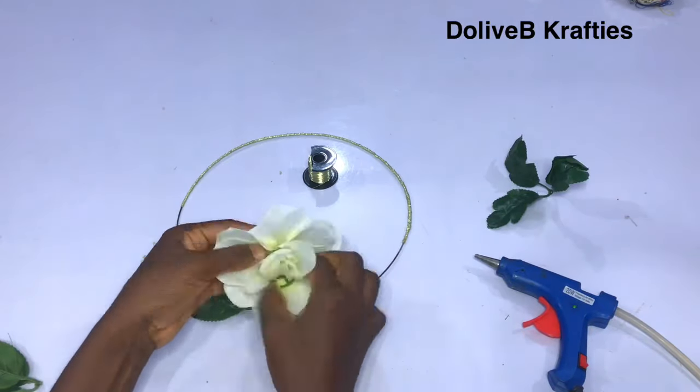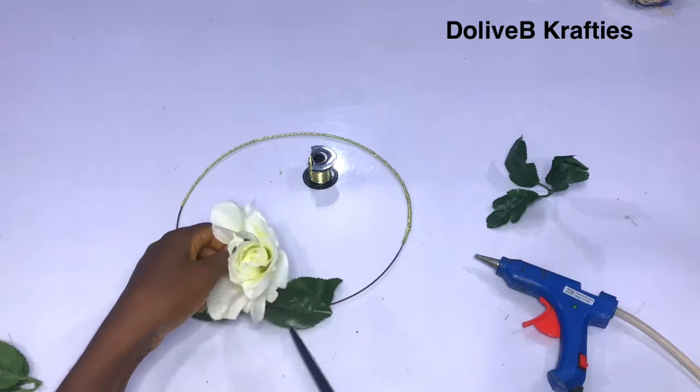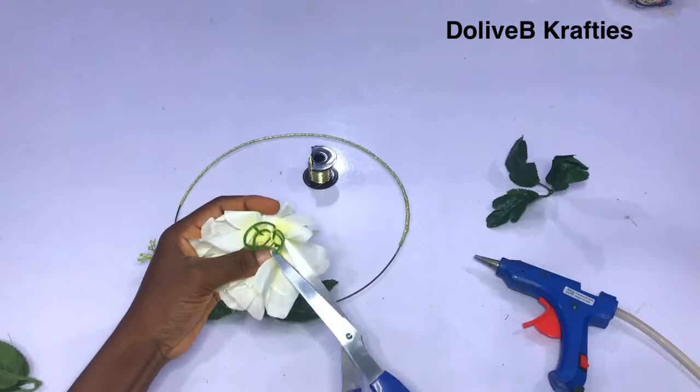There's a plastic thing inside the flower — I use my scissors to cut it off and take it off so as to open the flower. Then I'm also going to use my jewelry wire to fix it on the art wire. Please watch what I'm doing.